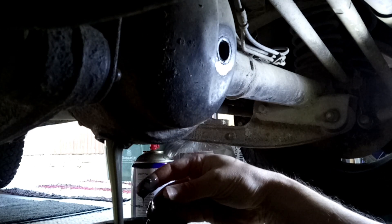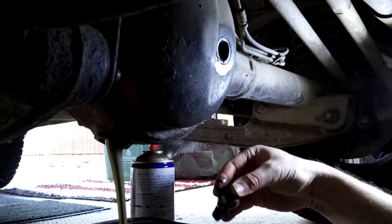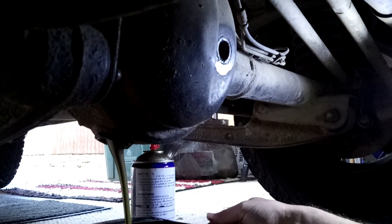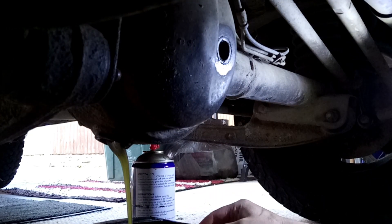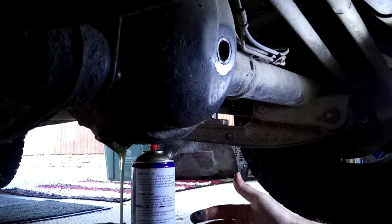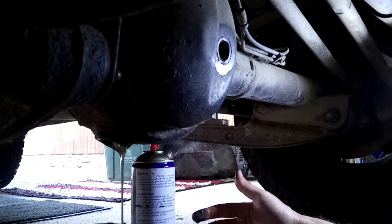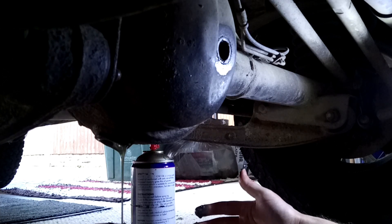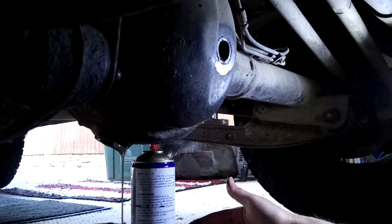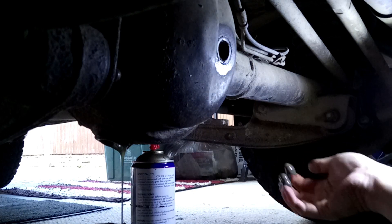There may be a little bit of water in that — it's a bit on the milky side. What we'll do, we'll leave that for about half an hour now just to drain out as much as we can before we start filling it back up. Get rid of as much of that crappy oil as possible.